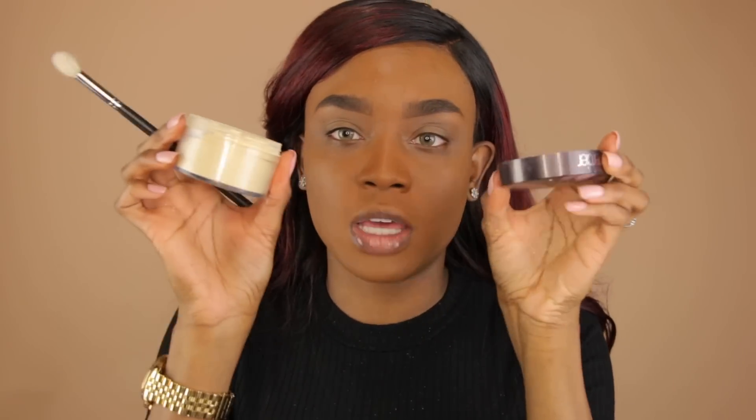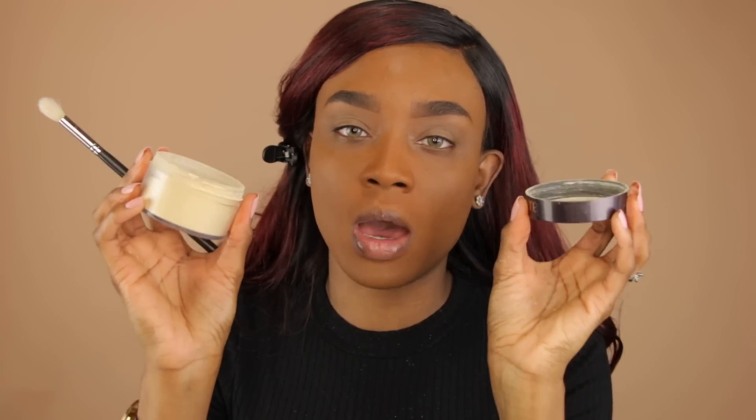Now we're going to move on to eyeshadow. For my base today, I'm going to use my concealer all over my eyelids — this is going to help the eyeshadows pop a lot more and also conceal the dark lids that I have. Now I'm going to go in with my Laura Mercier powder and Graftobian Banana Cream Powder mixed together to set my eyelids. This helps the colors blend a lot better so that the concealer is not as tacky.